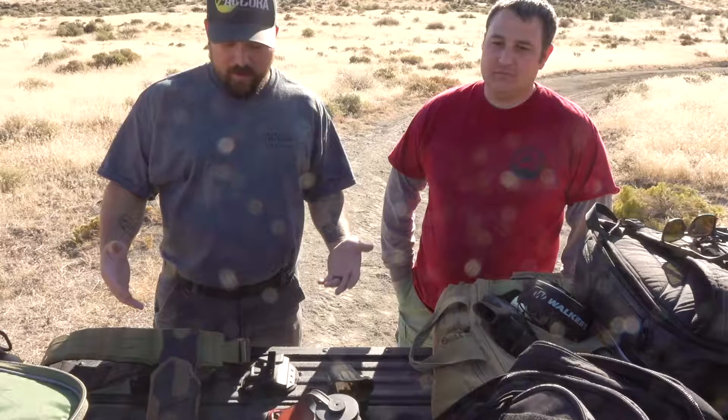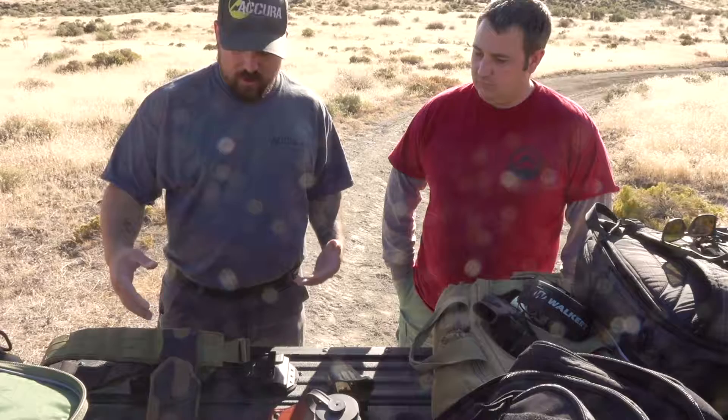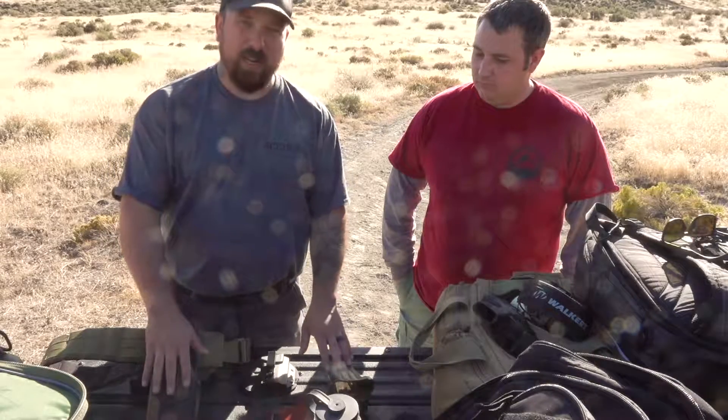Hi, this is Ben and Jared at Acura Outdoors, and we're talking today about Universal Holsters. I'm going to cover two, and then Jared's going to cover more of these range type ones.